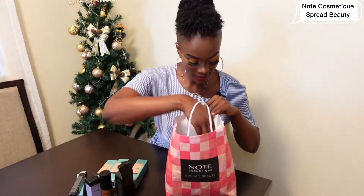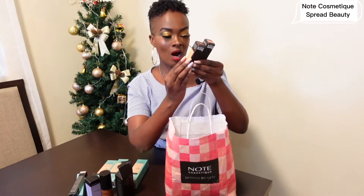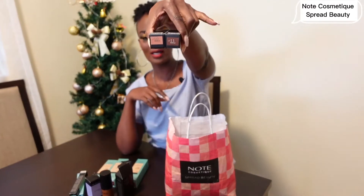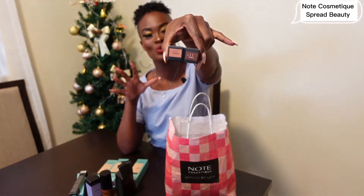Here is the Conceal and Protect Liquid Concealer. They sent two different colors — there's Hazelnut and Walnut. I'm going to use both and see which one is perfect for my skin.